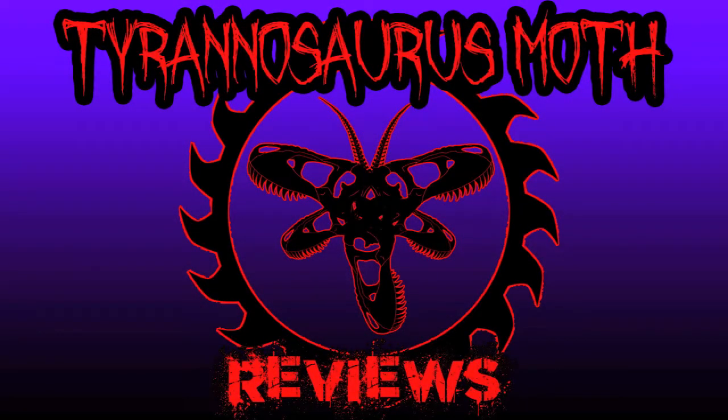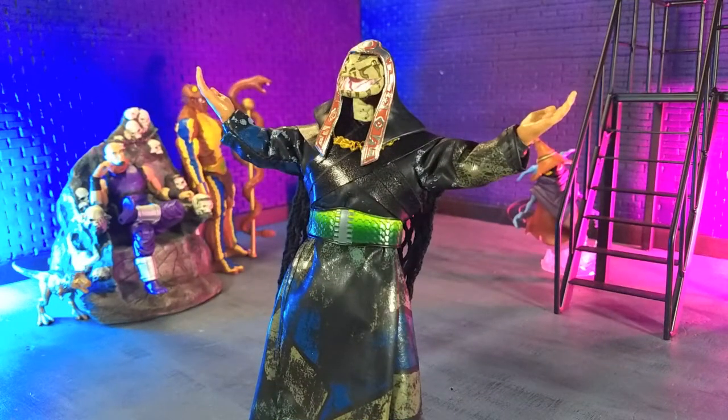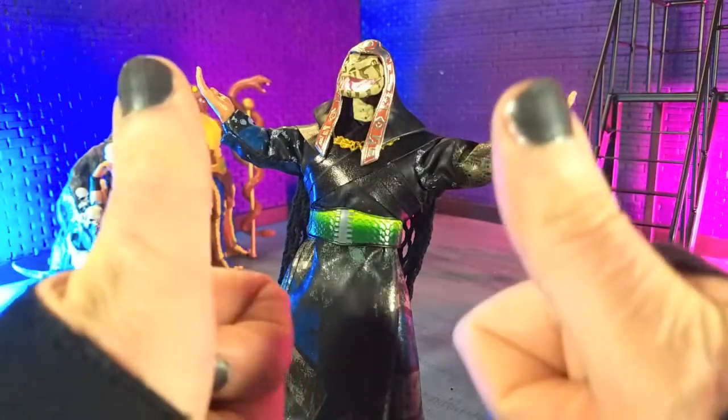Good evening, humans. Trinosaurus Moth here, and tonight we're taking a look at the Conan the Barbarian Ultimates Demigod Serpent Thals of Doom figure from Super 7. Great movie, great character, and honestly, how many figures of James Earl Jones do we have? Not many. Absolutely great figure, so let's take a look at it.